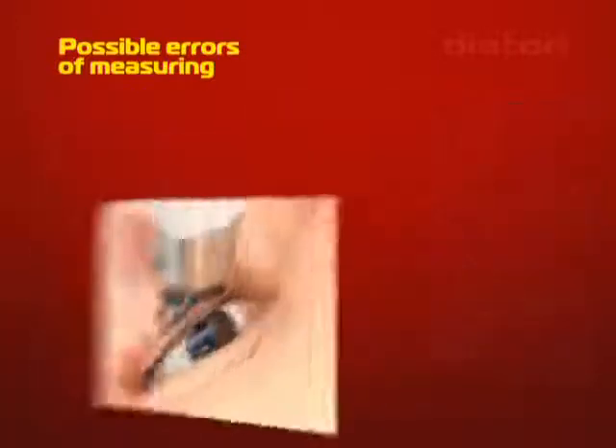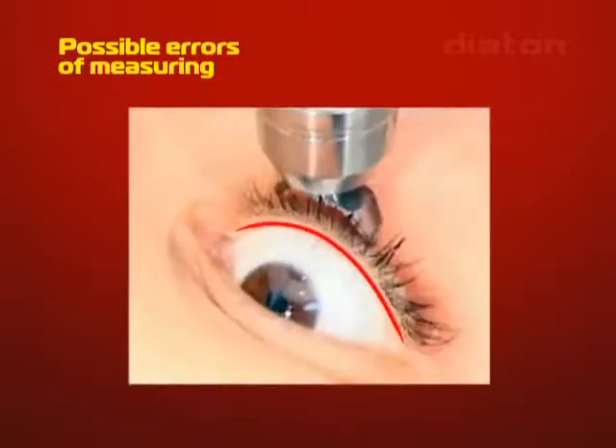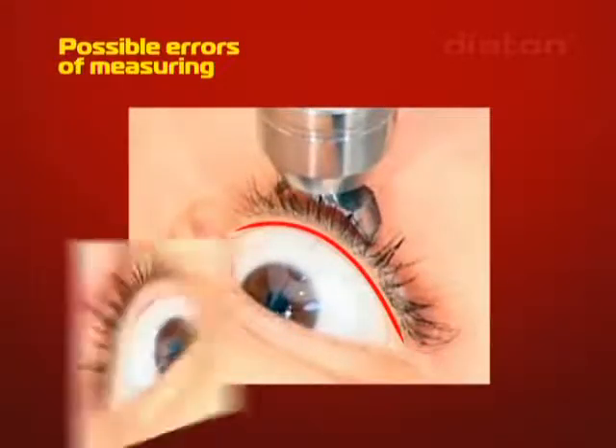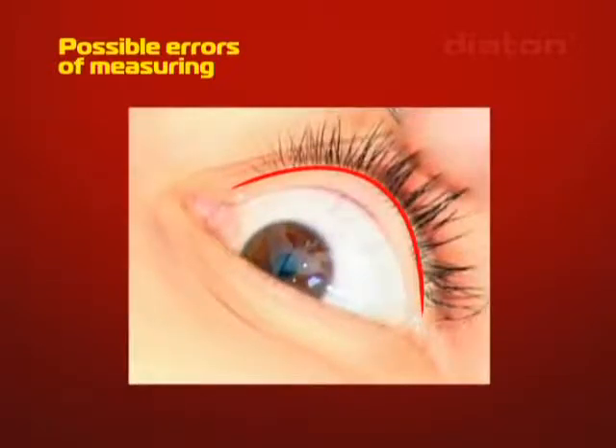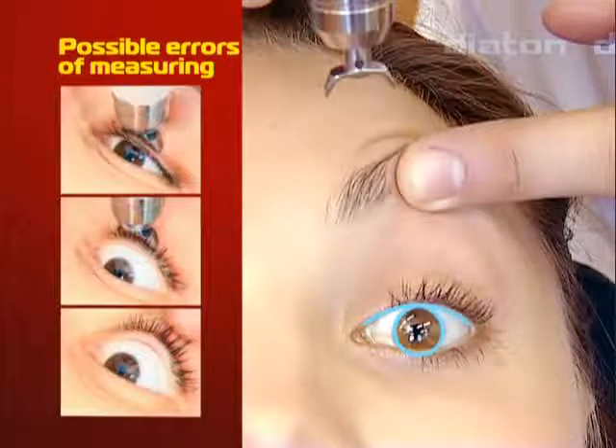Mistake: Incorrect eyelid position during measurement. Possible errors include the edge of the eyelid reaching the cornea during measurement, the edge of the eyelid being above the corneal line, or the eyelid being pulled out while stretching it too strongly. Correct method: Properly fit the upper eyelid so that the limbus edge aligns with the eyelid using your finger at the moment of measurement.